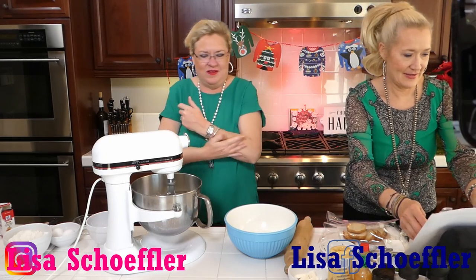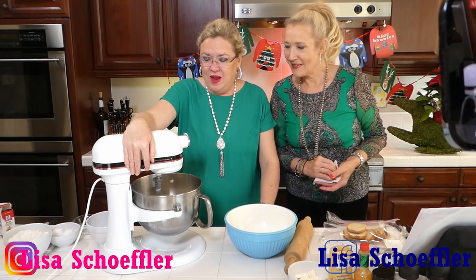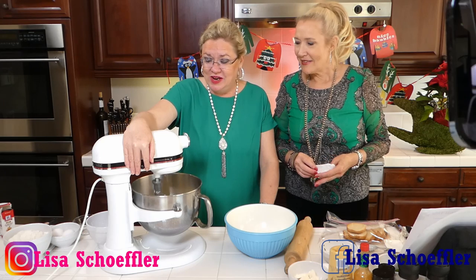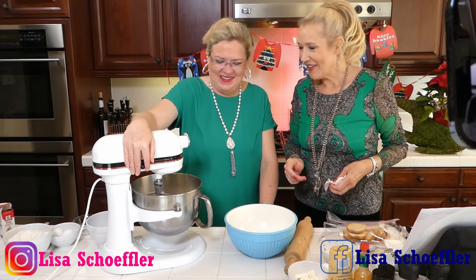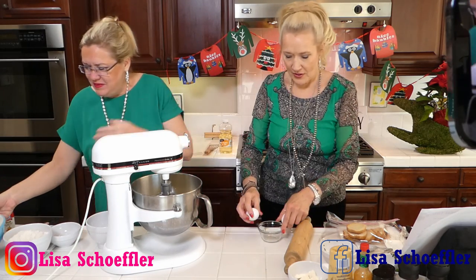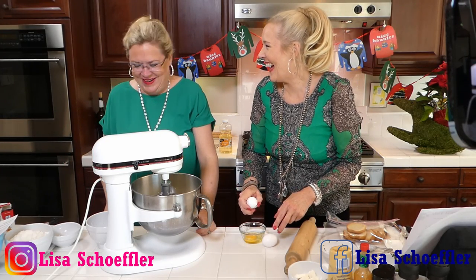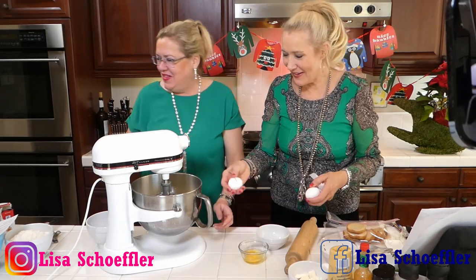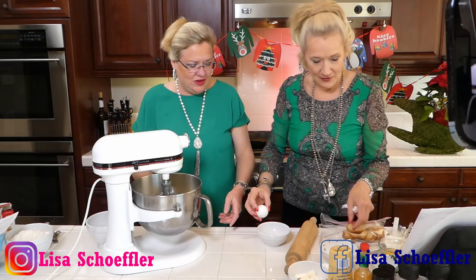We're going to cream this together. While that's going — it's a little loud — I'm going to separate my eggs, because this recipe calls for separating the egg whites and the yolks. I'll try to do that gracefully on camera. I need two whites and one yolk — let's see if the pressure makes that work out!